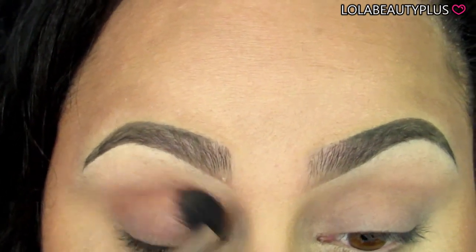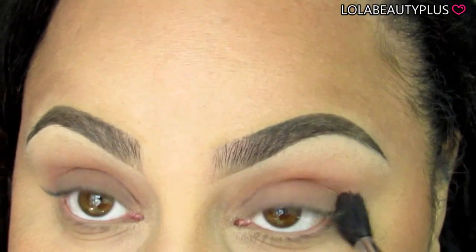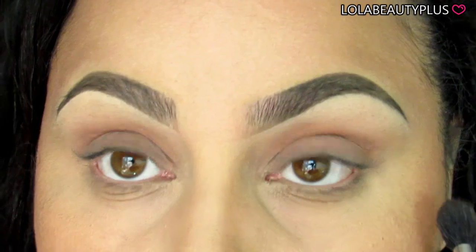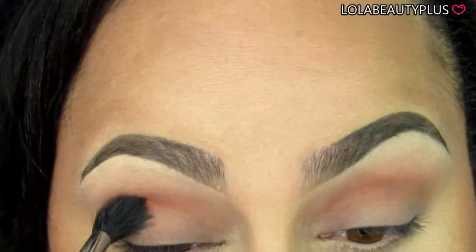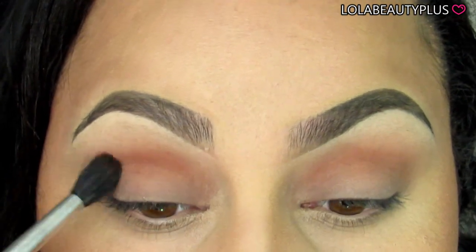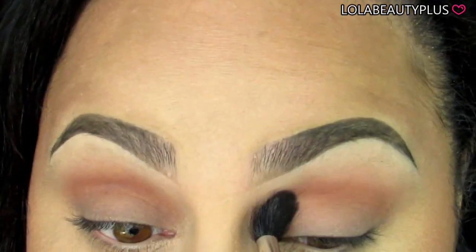Next, taking Morocco on the same brush, I'm going to start off softly putting this in the crease, blending it in with windshield wiper motions as I usually do. You want to build up — I say start soft because you can increase the intensity without going too harsh. It's a beautiful warm brick-brown color, but if you don't blend it in correctly it can look harsh.